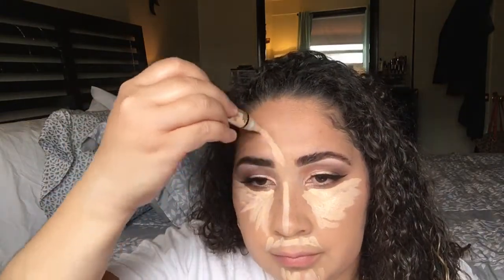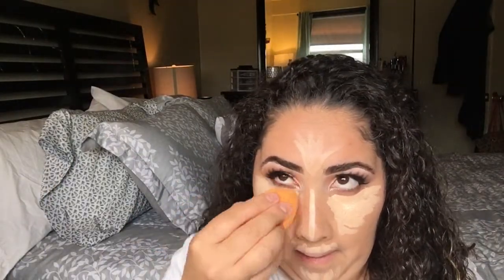Then I'm going to pick up the LA Girl Pro Conceal in the shade Porcelain and go ahead and highlight my entire face — my T-zone, under my eyes, my mustache area, chin, and forehead — and blend that out with the sponge.